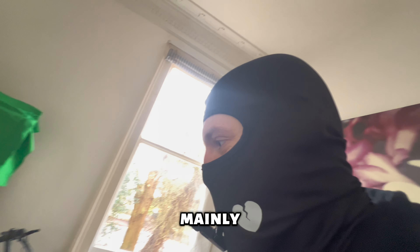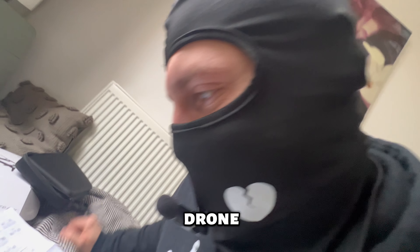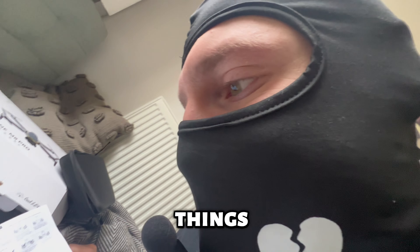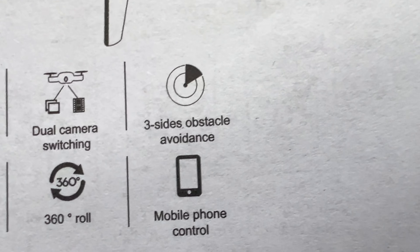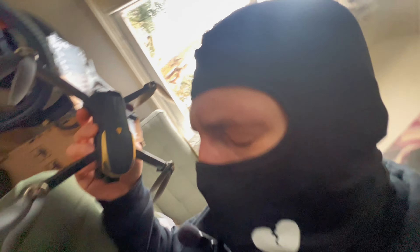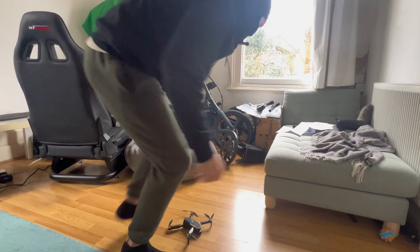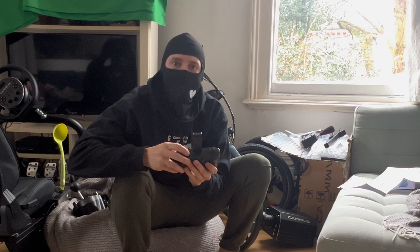I've done a few reviews in the past, mainly sim stuff. For this one, check this out — we're going to be flying a drone! It has HD camera, three-sided obstacle avoidance — we're gonna be testing that. It says not to use it indoors, so let's fly it indoors. Y'all ready?